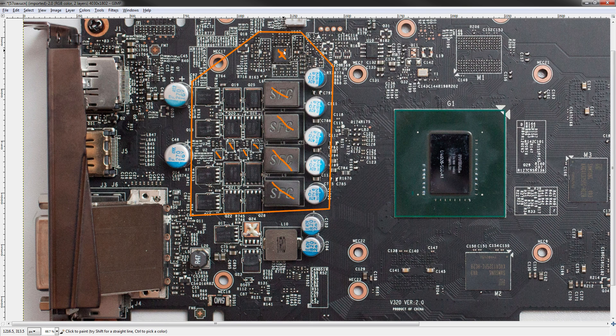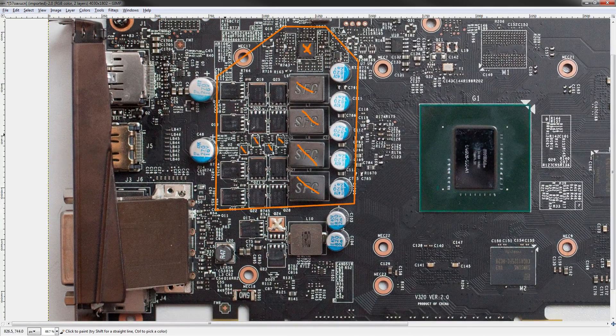That aligns with the fact that this is a real four-phase voltage controller — that's an NCP81174 from ON Semiconductor. Speaking of ON Semiconductor, everything in these VRMs, including all of the MOSFETs, are from ON Semiconductor on this card.